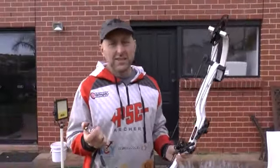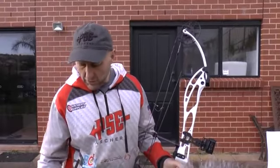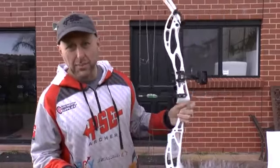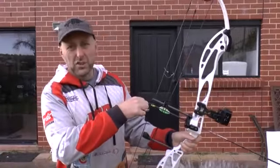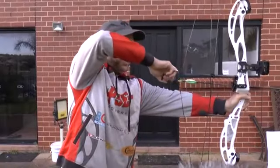I've fitted this bow with a basic three-pin side, whisker biscuit, no peep sight, and a D-loop. So my first thing is: how does this bow draw compared to the Supra Focus, and what sort of speed are we going to get? I'm going to shoot with my target arrows — these are VAPs from Victory, 350 spine, with a 140-grain point, 29 inches long. This bow is set on 29 inches at 60 pounds.